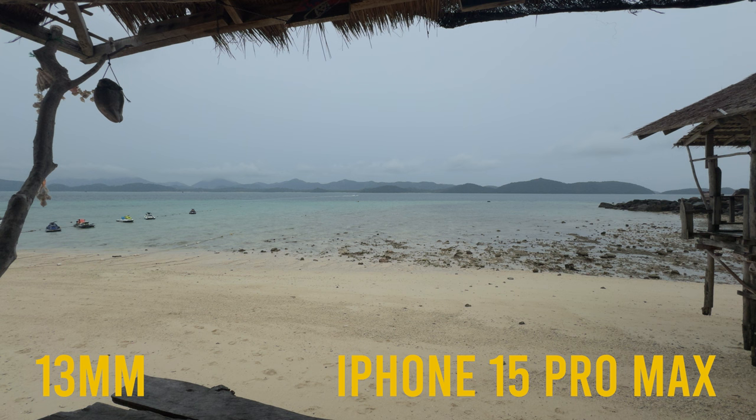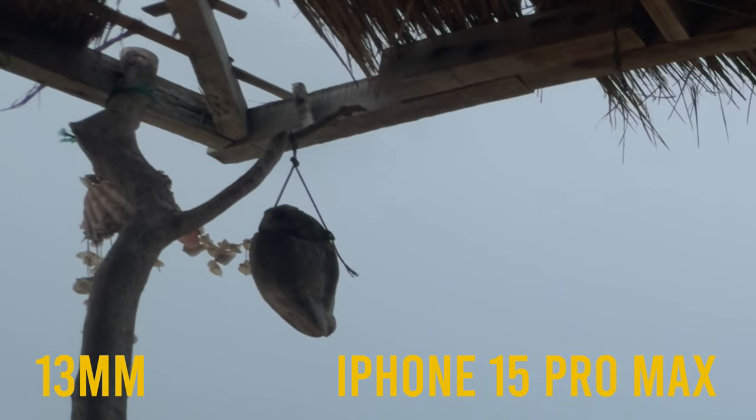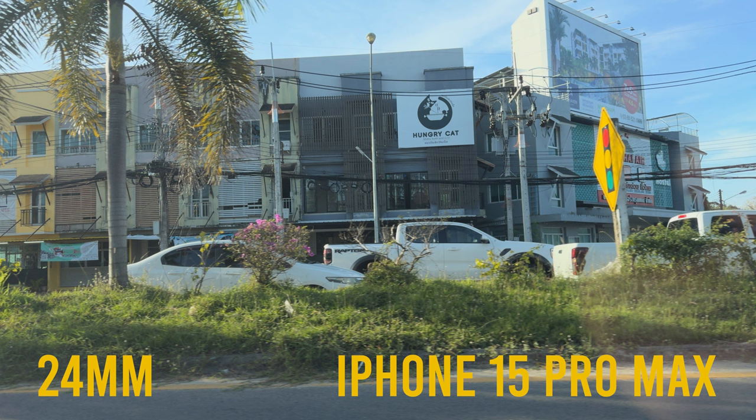For being an overcast day, this still looks pretty nice. This is graded with the Apple Log to Rec. 709 LUT available on the Apple developer website. I'm pretty happy with this image — a little bit of color grading and stylizing and it's pretty good. When you zoom in on things at the edge of frame, like that coconut, you can see it's just not very sharp and there is a little bit of grain, but overall it is pretty nice.